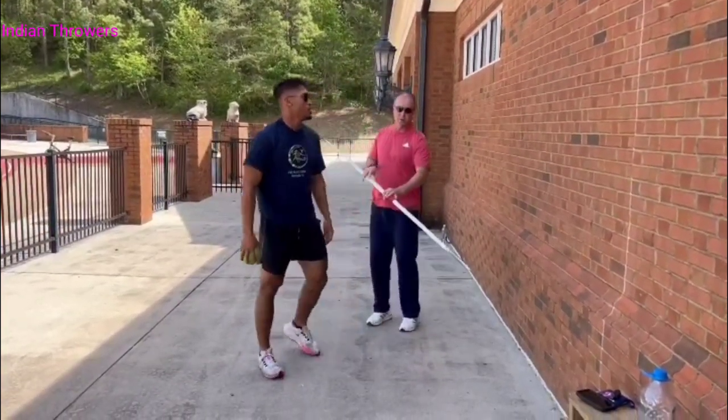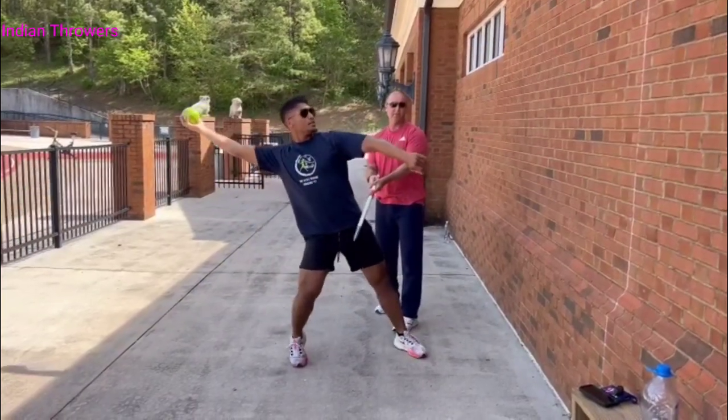The other drill we'll show you right away: I just hold the javelin up and he meets his hip to the javelin.